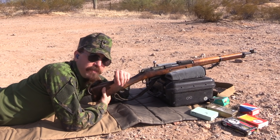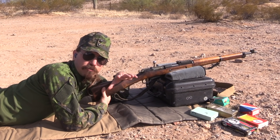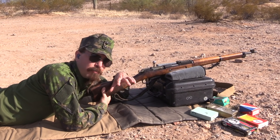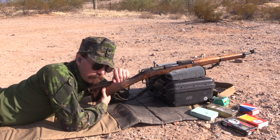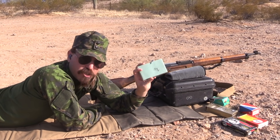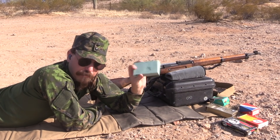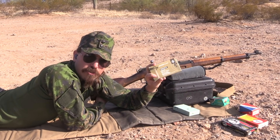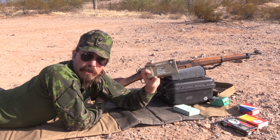When the Finns were shooting these, they were using a bullet just over 200 grains, and there's not a whole lot of that available on the market. Most of what we have is either Lightball at like 148 grains — I have a box of Czech silver tip Lightball that I'll be trying out — or PPU makes a 182 grain, what they call a match load, so we'll be trying that out.